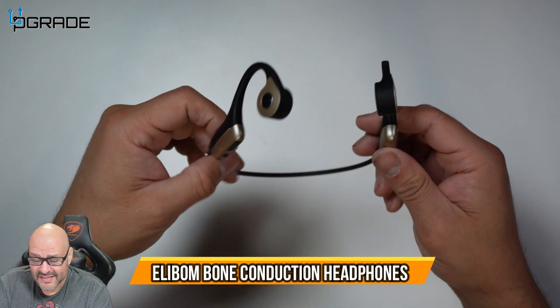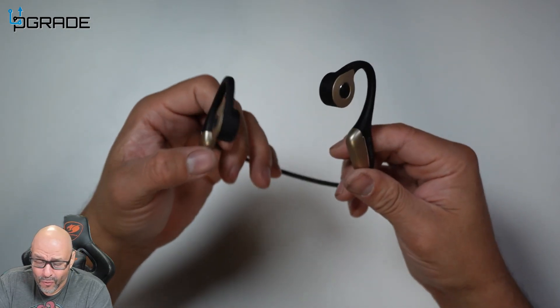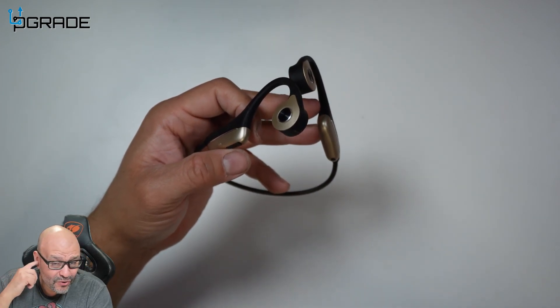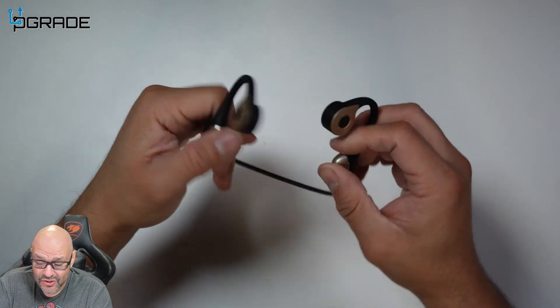These are probably one of the best headsets I ever used. They're over the ear, they're bone sound. Basically, they don't go into your ear lobes — they play on the outside. These are really simple to use.